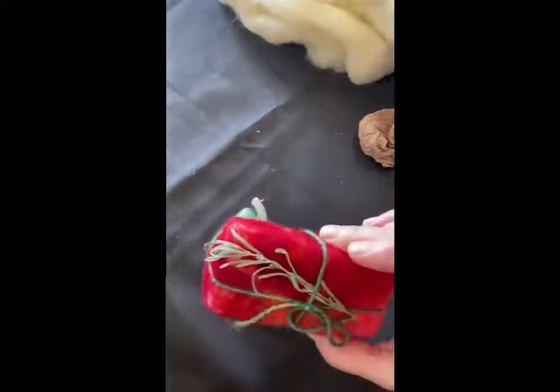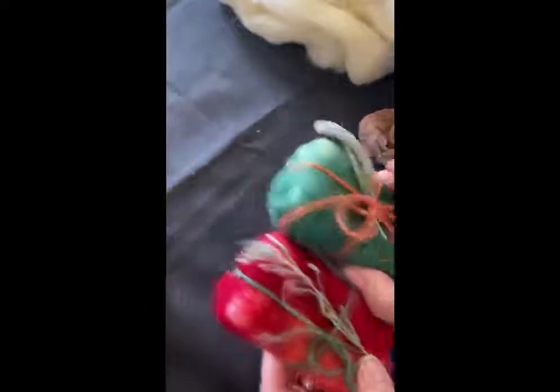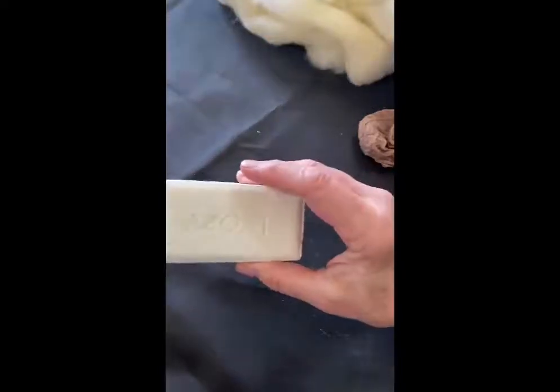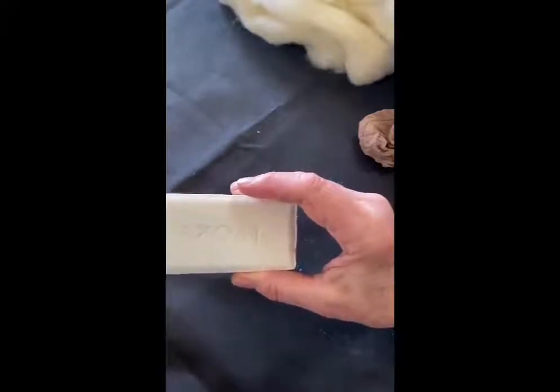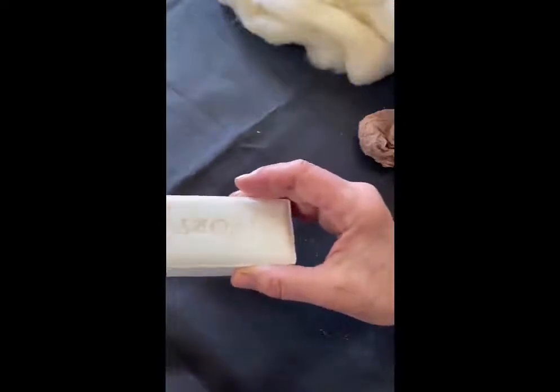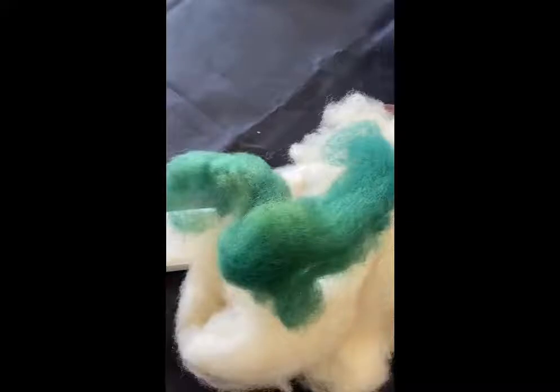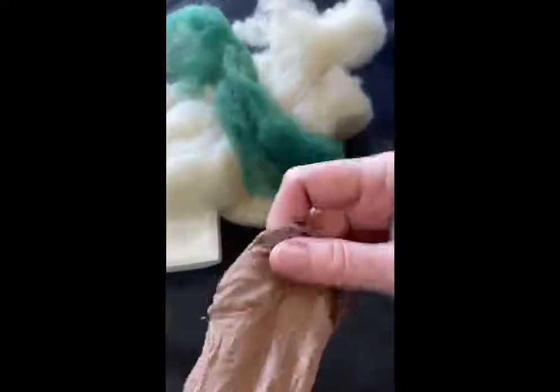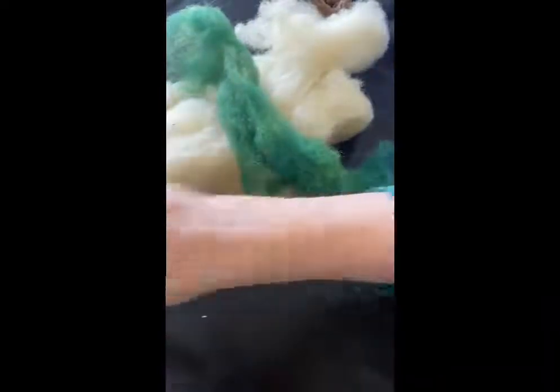This is what we're aiming for — the sprigs on here are just for decoration, but we have a nice felted soap. The materials you're going to need are some kind of soap — just regular run-of-the-mill hard soap. A glycerin soap might not last as long. You'll also need some roving; it doesn't have to be merino. This is roving made specifically for felting, so it's a bit more coarse. You'll also need a knee-high stocking.